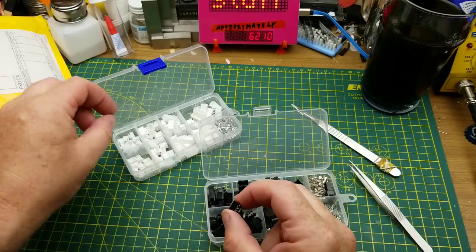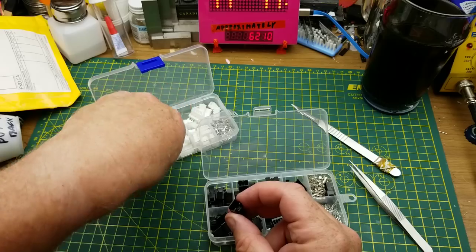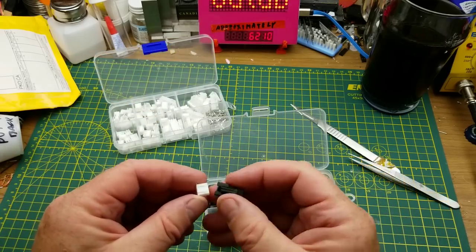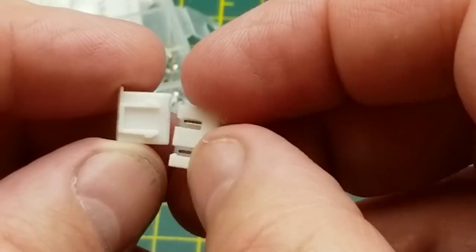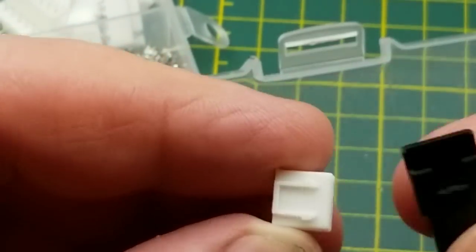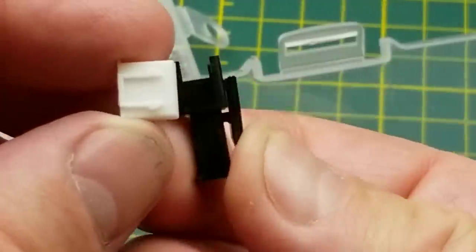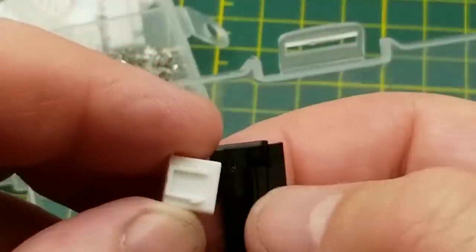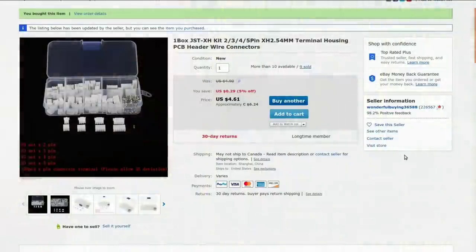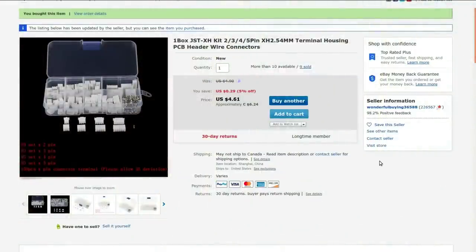They are similar, but not exactly the same as this assortment that I got a few weeks ago. This is cable-to-cable style. Will they meet up with each other? Looks like they just might. The latches are different though — these white ones have these little arrow-y latch kind of things, and the black ones use a different kind of latch. Still, it's good to have a variety. One box JST-XH kit — 2, 3, 4, 5 pin XH 2.54 millimeter terminal housing, PCB header wire connectors.